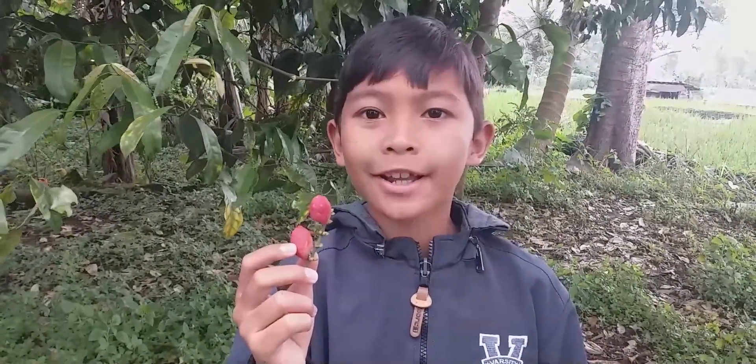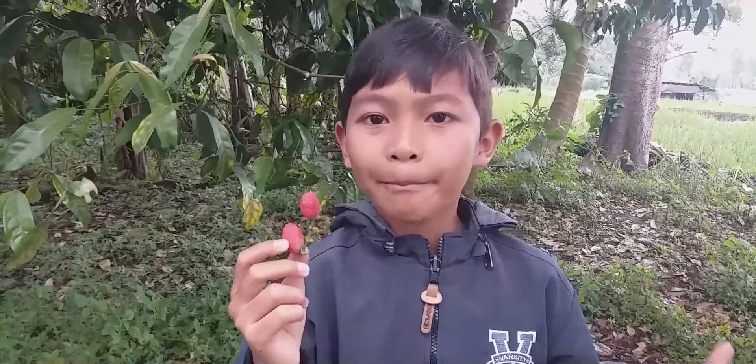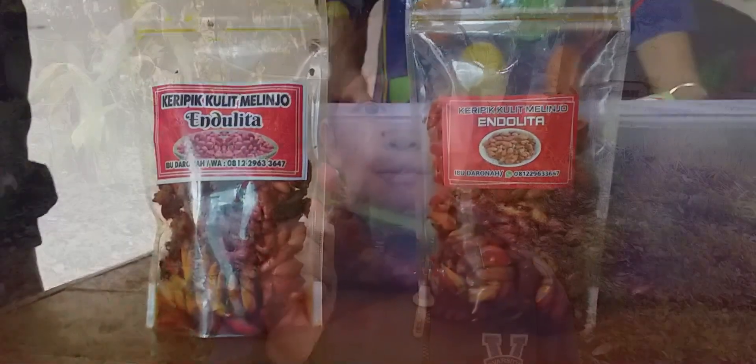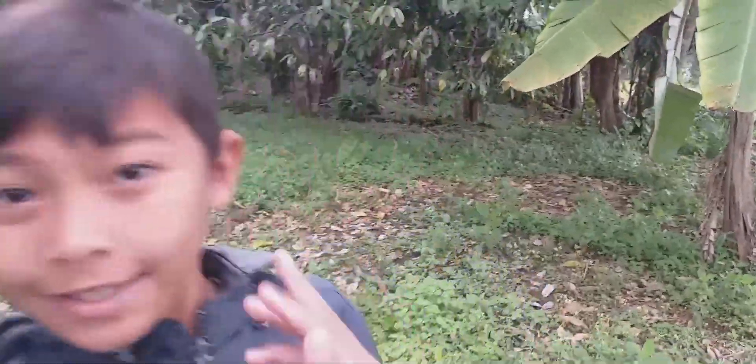Di Indonesia, melinjong banyak diolah menjadi emping. Sedangkan kulitnya dapat diolah menjadi keripik yang tidak kalah enaknya dengan emping melinjong. Seperti produk keripik kulit melinjong Indulita, produksi Ibu Darona. Sekarang Banyu ingin mengajak teman-teman melihat proses pengupasan kulit melinjong dan pembuatan keripik kulit melinjong. Let's go!